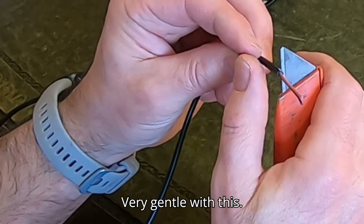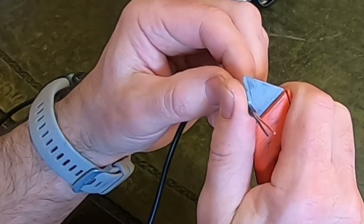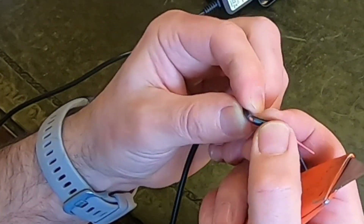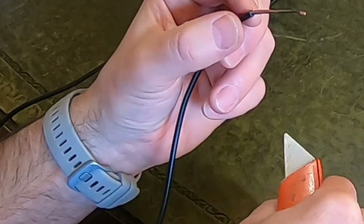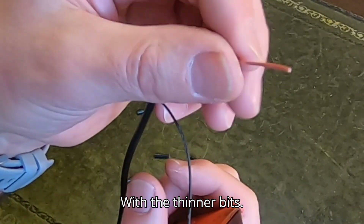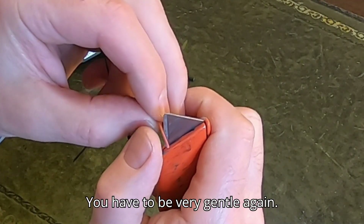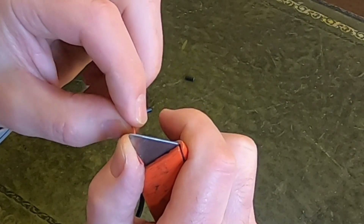Be very gentle with this — just roll it over the blade, bend, bend, it comes off. With the thinner bits you have to be very gentle again. Slightly roll.